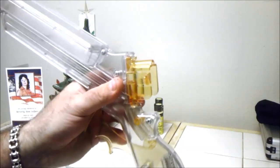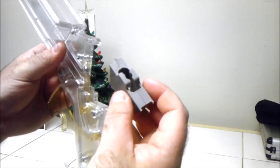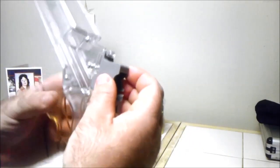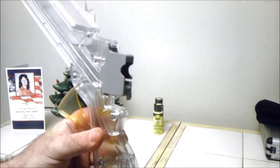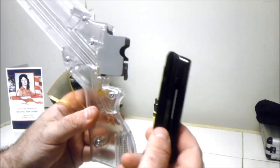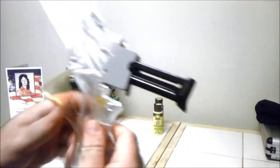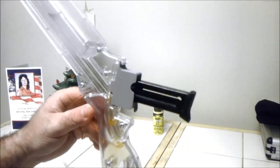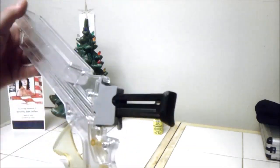I still have the 1522 mag adapter installed on the Lightning Grip mag loader — I'll remove it. Here is the SR22 mag adapter. Put that up in the slot, hit the button, and it locks in place just like so. Then you take your magazine, insert it, and it locks in. Then you take your 10 rounds into the hopper.